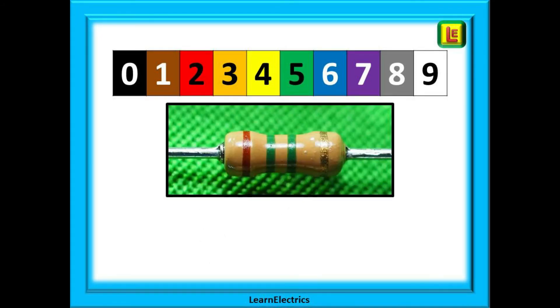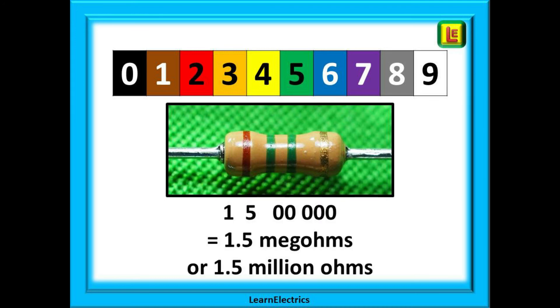Try this one now. Band 1 is brown, band 2 is green, and band 3 is also green. This gives us 1 and 5, or 15, with 5 zeros — or 1.5 million ohms.